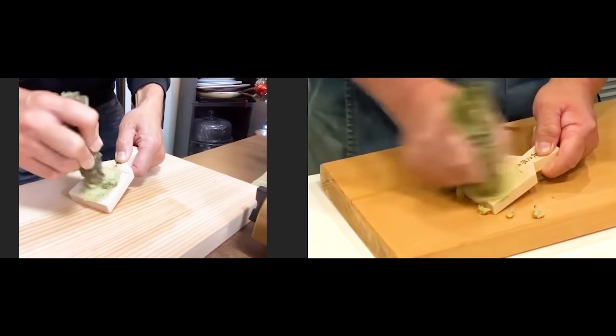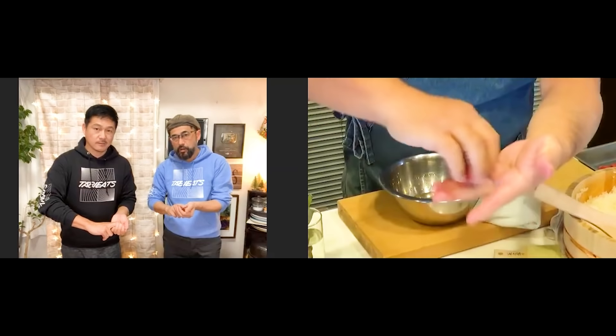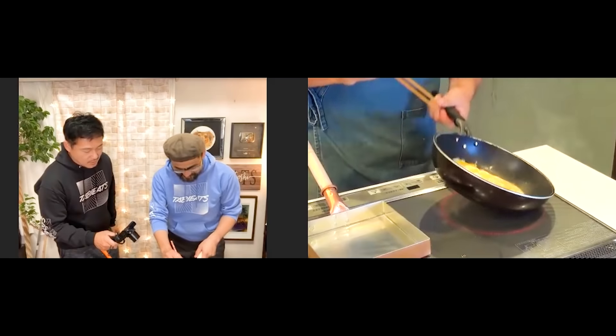Hello everybody! Welcome back to TaBeats. On today's video, we are having a professional sushi chef teach us and you guys how to make sushi at home.